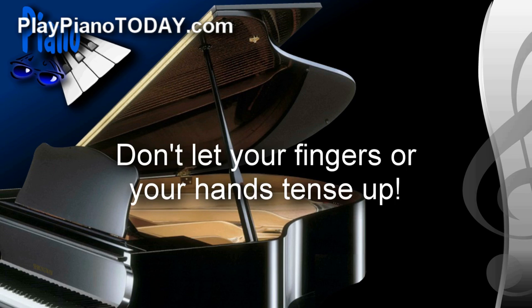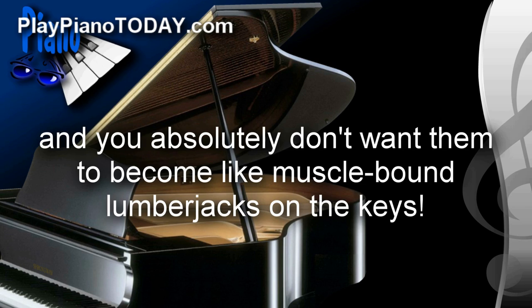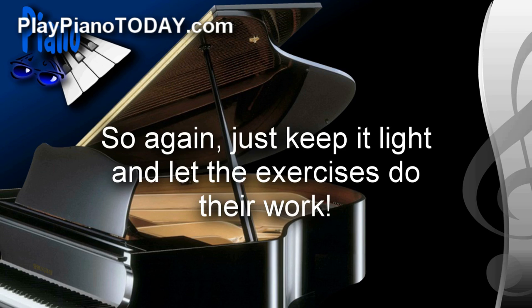One final suggestion, and this is super important: don't let your fingers or your hands tense up. Keep your hands loose and play lightly on the keys. These exercises are designed to develop the fine motor skills in your hands, and you absolutely don't want them to become like muscle-bound lumberjacks on the keys. Another danger of playing heavy is developing tendonitis — I did that, and it was so painful. So just keep it light, let the exercises do their work, and you'll love going through this series.